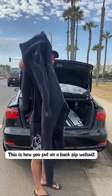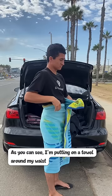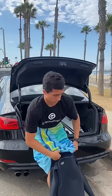This is how you put on a back zip wetsuit, specifically an O'Neill. I'm putting a towel around my waist — the number one thing is to make sure it's nice and snug. I then proceed to take off my shorts and underwear, then put on the wetsuit one leg at a time, starting with the left leg, or the right if you prefer.